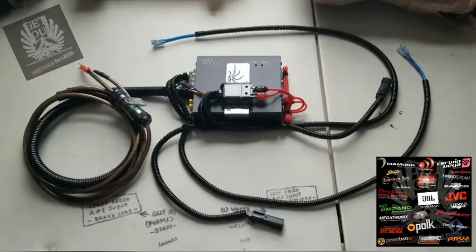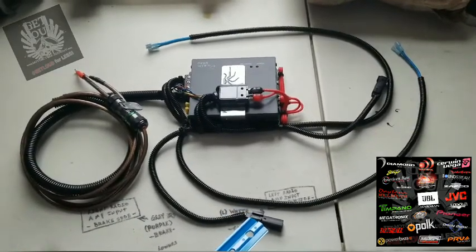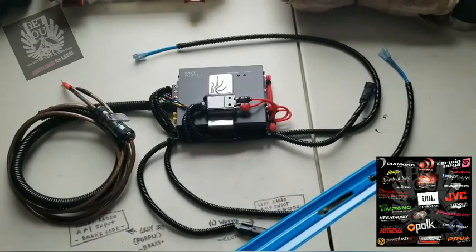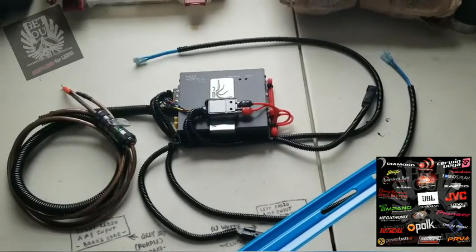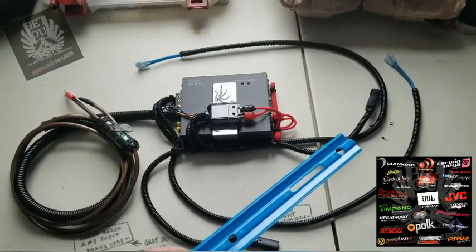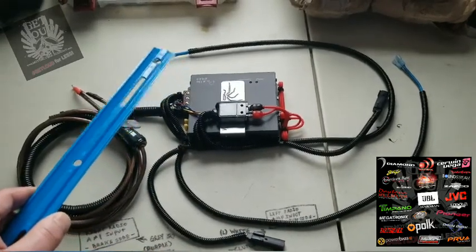The way the installation works is on the right side, this would be the input from the radio — you can see it plugs in — and that would be the output to the speaker on the right side. On the left side, the radio input goes into the amplifier, and then of course the output goes to the left speaker.